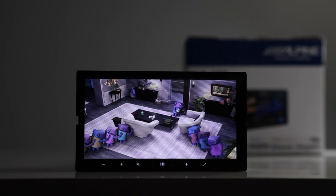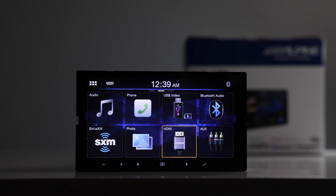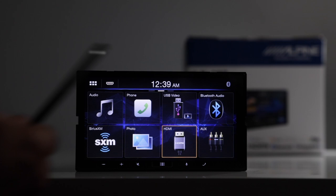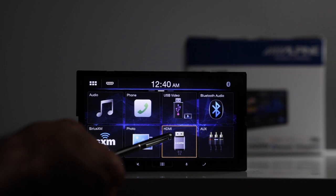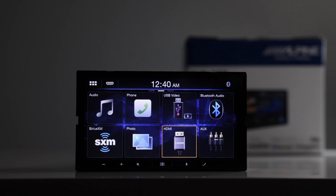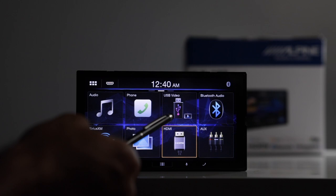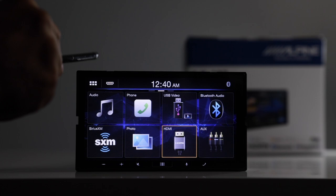The radio also has a USB video input — you can download movies onto a USB drive, plug it in, and play them on the screen. Importantly, this radio also has a video output, so if you're using the USB input, you can send video out to a rear monitor for passengers. However, if you're using the HDMI input and want to output to a rear monitor, it won't scale down automatically — you'd need an HDMI-to-composite converter, run that into the radio's AV input, and then output to the overhead monitor.